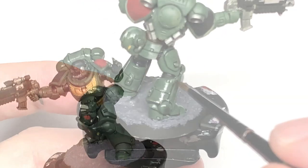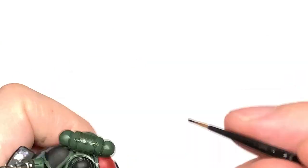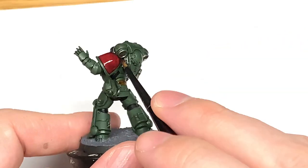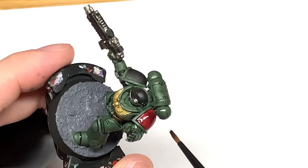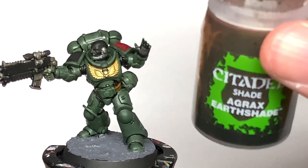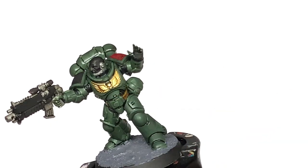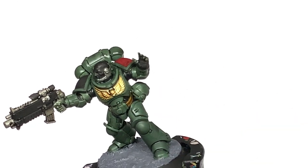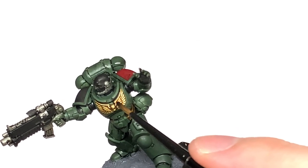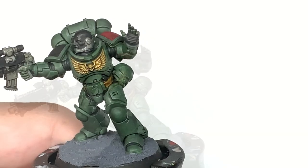When you start highlighting and recolouring it looks really really nice. I'm going to use a little bit of Druchii Violet on the pauldron just to shade that down. Next up is Agrax Earthshade — I'm going to use this to do any of the gold on the model, so that big chest eagle there.